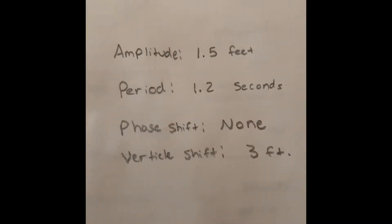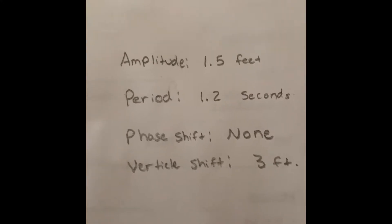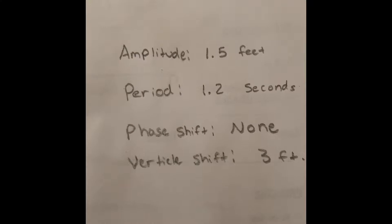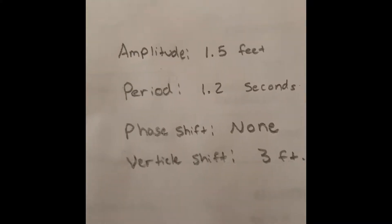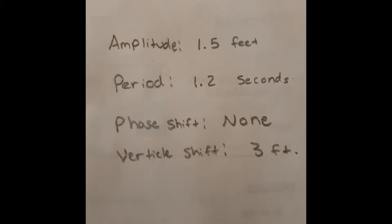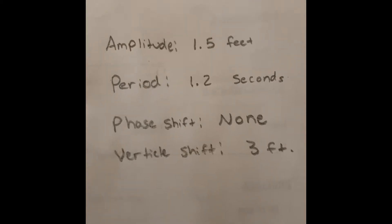Amplitude is 1.5 feet, because 1.5 feet above the trampoline and 1.5 feet below the trampoline. Period is 1.2 seconds — that is how long it takes to complete a full jump rotation. Phase shift: there is none. And vertical shift is 3 feet, because the trampoline is 3 feet above the ground.